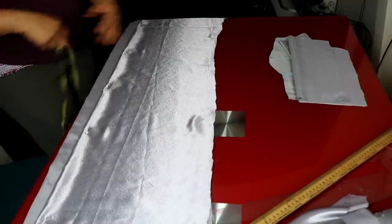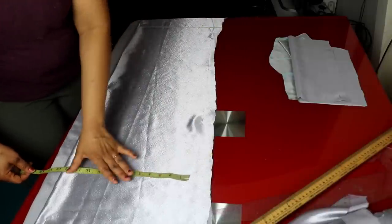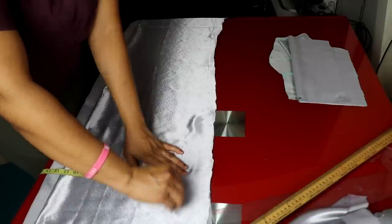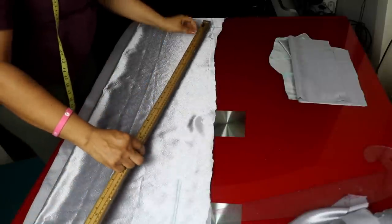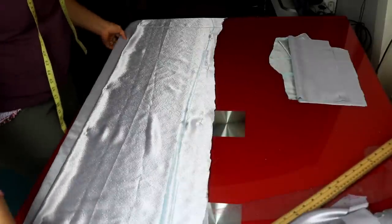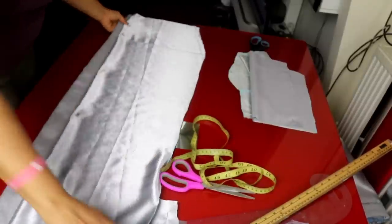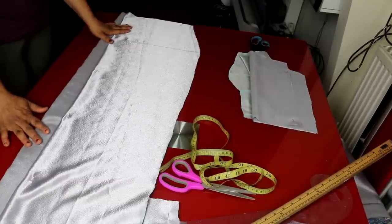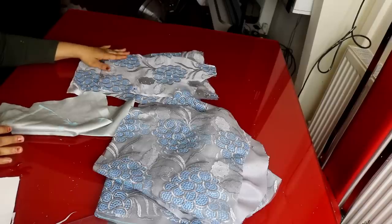If you want it fitted, you minus 1 and a half inches from the hip measurement. The hip measurement is 13 inches, so the down part I make 11 and a half inches for a fitted look. I connect from 2 inches below the hip to the down part. I'm cutting it out now. I've finished cutting out the down part and I'm going to use this to cut out the main fabric, then join the fabric and the lining together. The only thing remaining is the sleeve, which we'll do later.